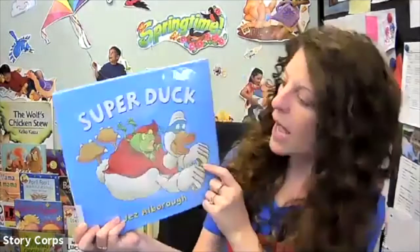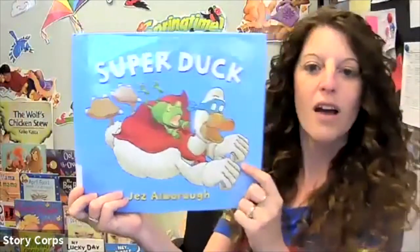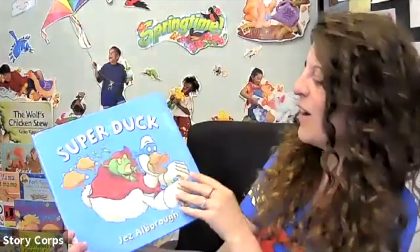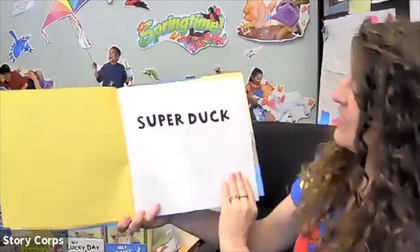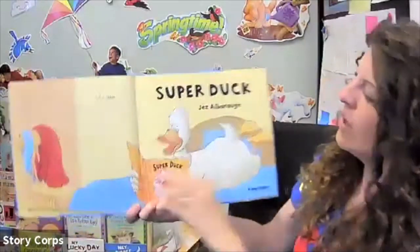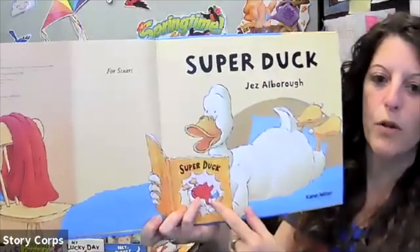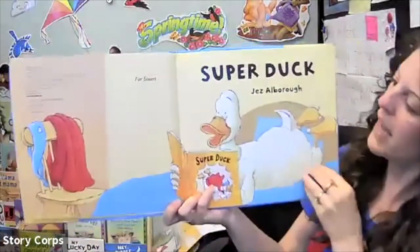Okay, for our first superhero book we have Super Duck. Look at him all dressed up — we have the same cape on, me and Super Duck. Let's see what happens. Look at Duck, he's reading all about his favorite superhero, Super Duck, and there on the chair is his mask and his cape.